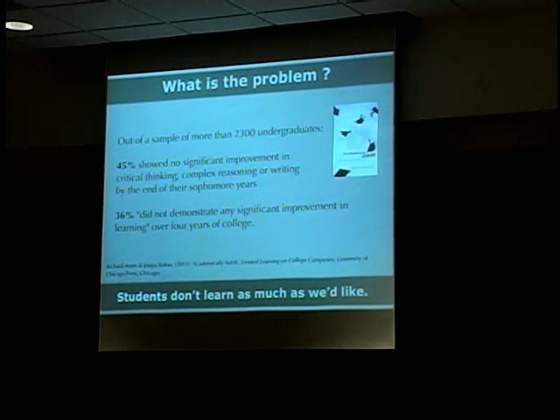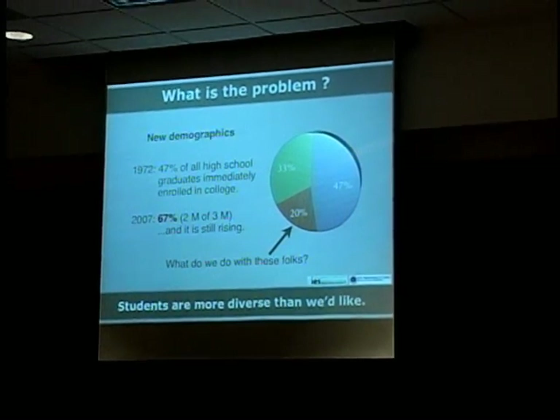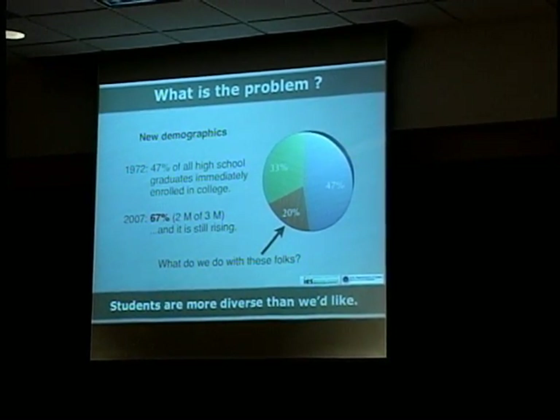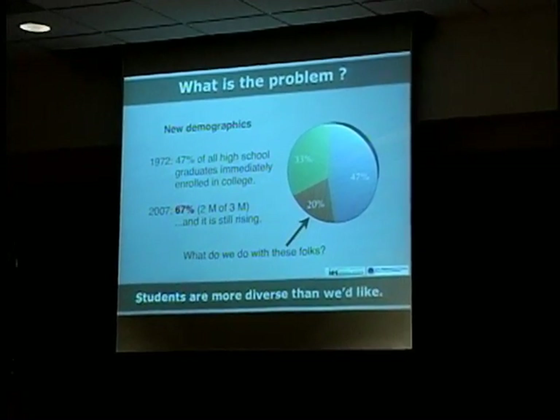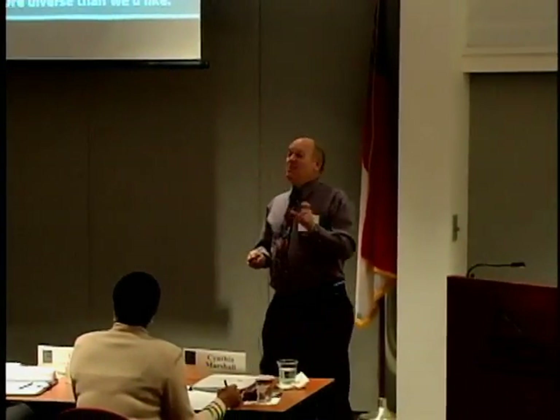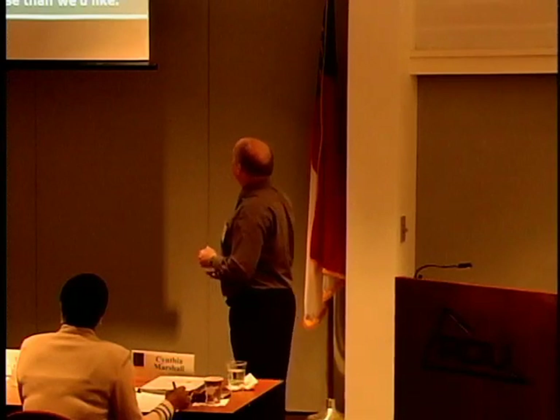Another difficulty is that students are more intellectually diverse — the range is broader than it used to be. Back when I graduated high school, less than half of students went on to college; now it's more than two-thirds. So what do you do with that extra 20%? We used to just fail them, but we can't afford to do that anymore. We certainly don't want to lower our standards either. We have to find a way to help those students along.